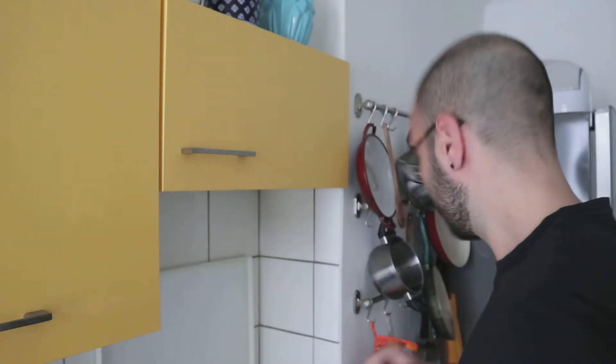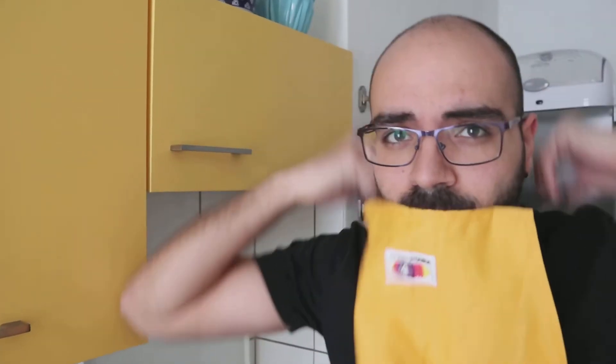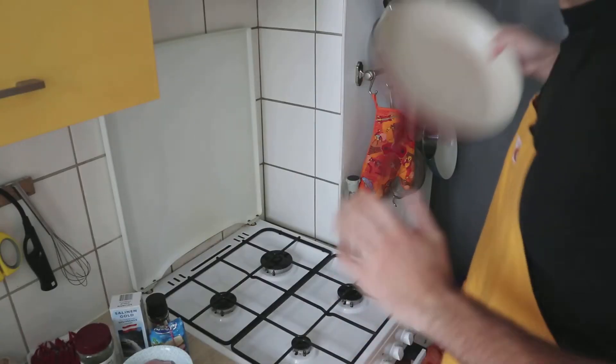Before you start, something really important: every gentleman doesn't want his clothes to be dirty, so put on your apron — a really important part. Ready to go, just take a pan.